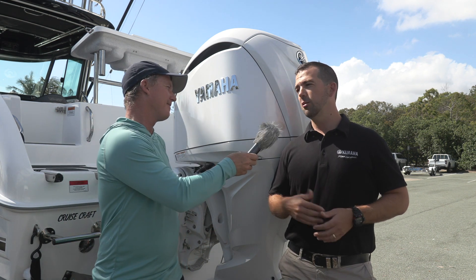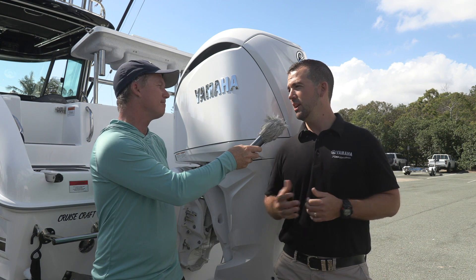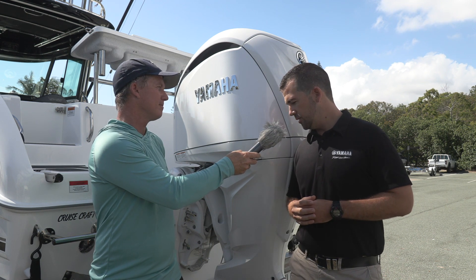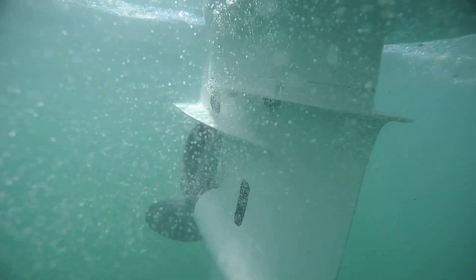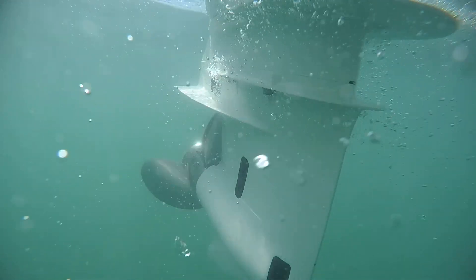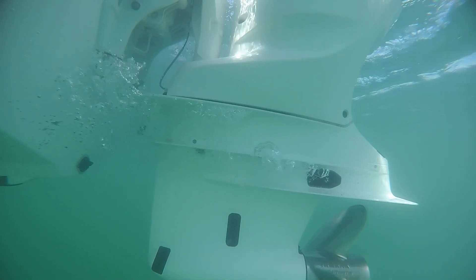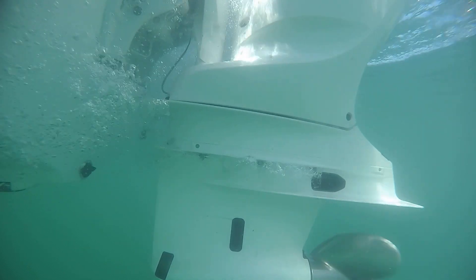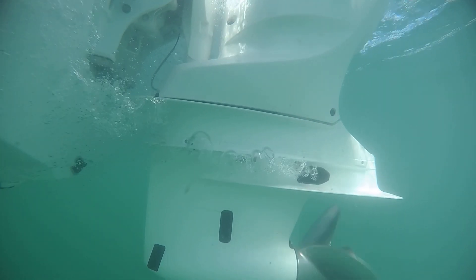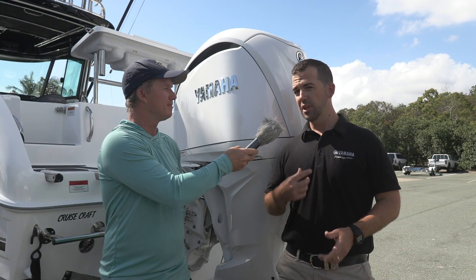Tell us what's going on down there. We saw it first in the 425, and what it is, it's a reverse thrust enhancing exhaust. In reverse, up to 2,500 RPM, your bubbles and ventilation are now coming out above the cav plate. The benefit of that: when we're using our Helm Master EX joystick system, you now have super clean water. There's no ventilation that the prop's trying to work its way through - you've got 100% clean water, which gives you a much quicker response when you're in reverse.